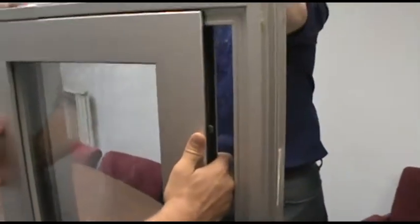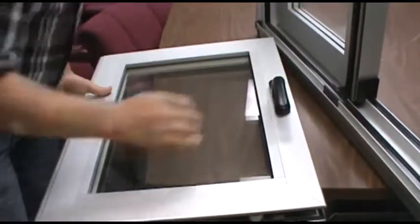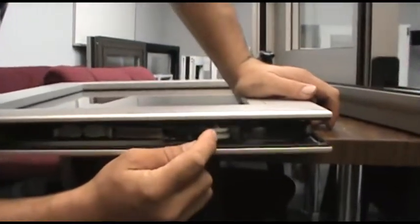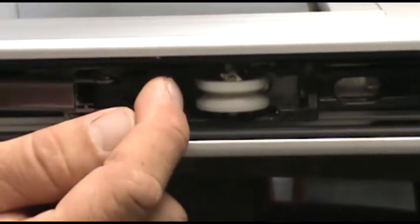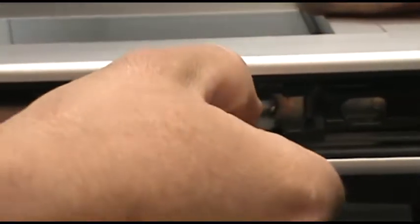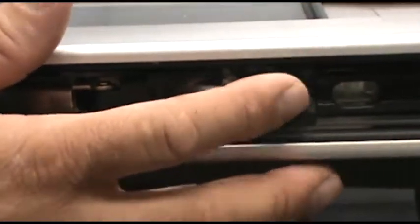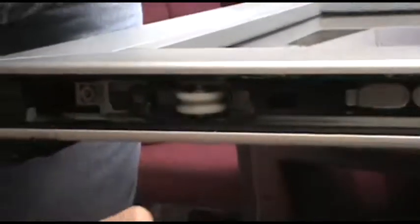You lift up and remove the sash. Looking at the bottom roller carriages, you have three positions where this carriage can go: zero, which is the neutral position, minus two, and plus two. You can grab the roller with a pair of pliers and pull it straight out, then position it in either one of these slots depending on how you need to tip your vent to make your reveal line up. Both carriages have the plus two and minus two, allowing you to go one way or the other.